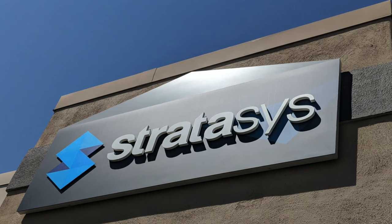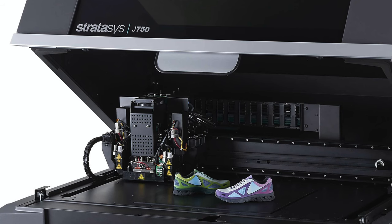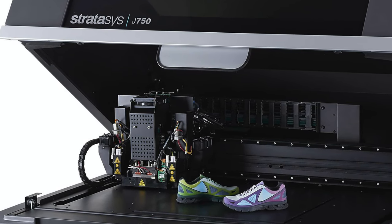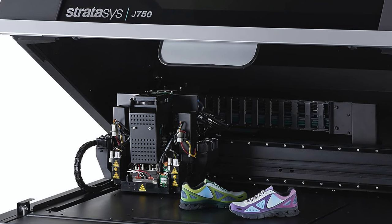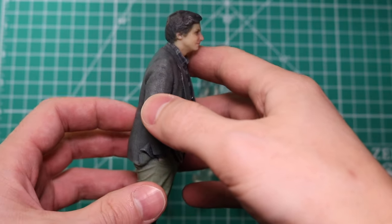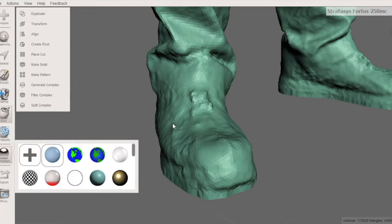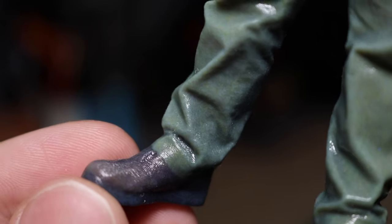I had a few of these models printed out while I was visiting Stratasys, whose headquarters are not too far away from Minneapolis. For the full color model I used the Stratasys J750, a 3D printer capable of printing in full color as well as Pantone validated colors. This gave a very accurate model to the original scan — the color and texture are very close to the original. You can even see things like the eyelets on the shoes, which aren't captured in the mesh, have been captured in the 3D model.